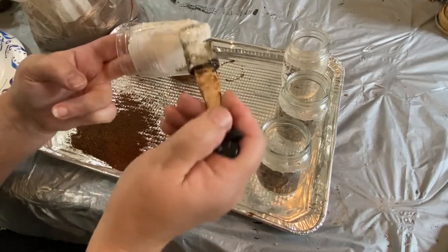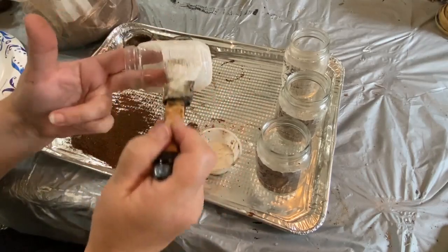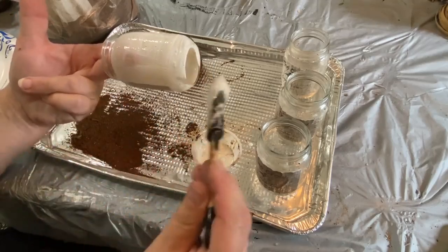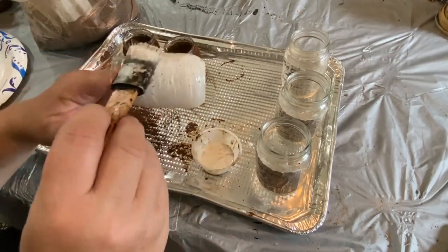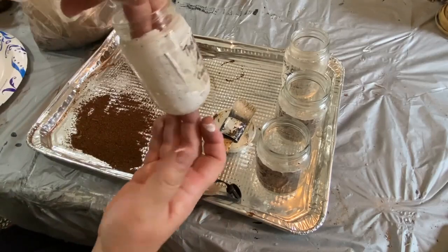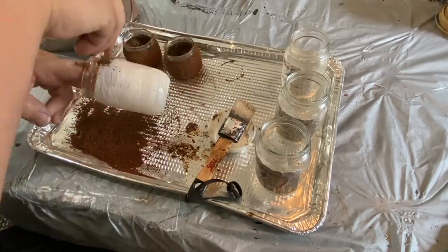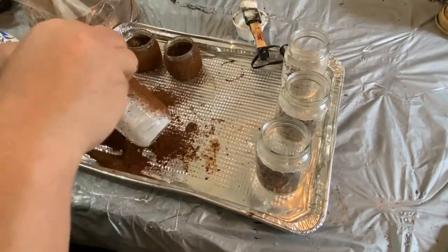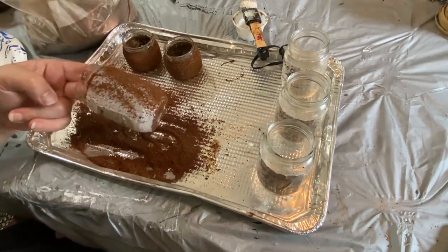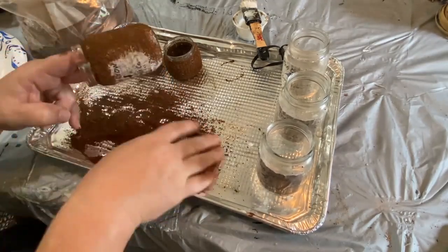Basically I coat the whole jar with Mod Podge, then take my grubby mixture and sprinkle it over the top. Every once in a while I pat it down to make sure it's sticking, but for the most part just sprinkling it on is all it takes. Let it dry just a little bit before putting the finishing coat over the top. I'm moving my Mod Podge so I don't get any mixture in there — it kind of gets everywhere. It helps a lot to use a tray or something with a lip to catch the mixture.